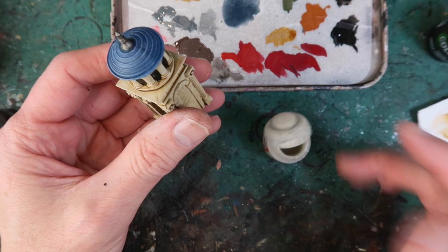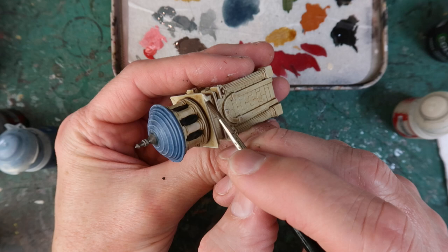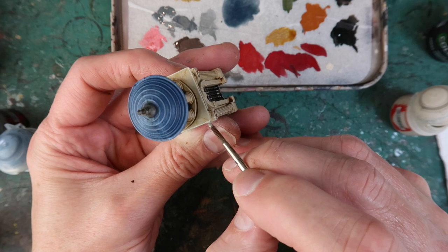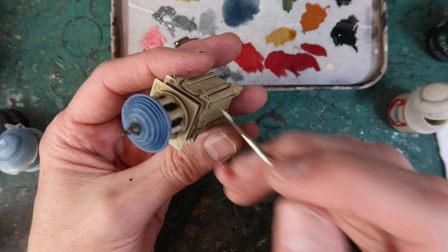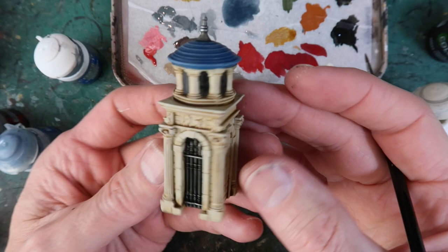Now a final edge highlight with Wraithbone, going along the very topmost raised edges manually, giving them an extra little bit of highlight. A little bit on the tops of the columns as well. As a last touch, a little bit of silver on the top of the metal spire, maybe a bit on the gate as well. And there it is — fast travel station done.